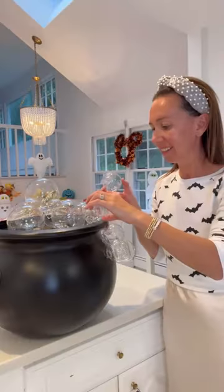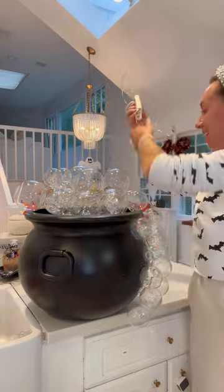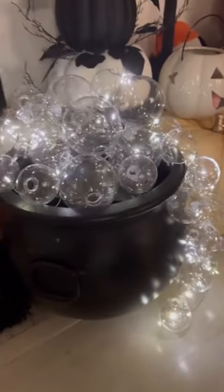Fill a cauldron with cardboard boxes, glue on clear ornaments, add fairy lights. This looks so spooky lit up. Follow me for the best ideas.